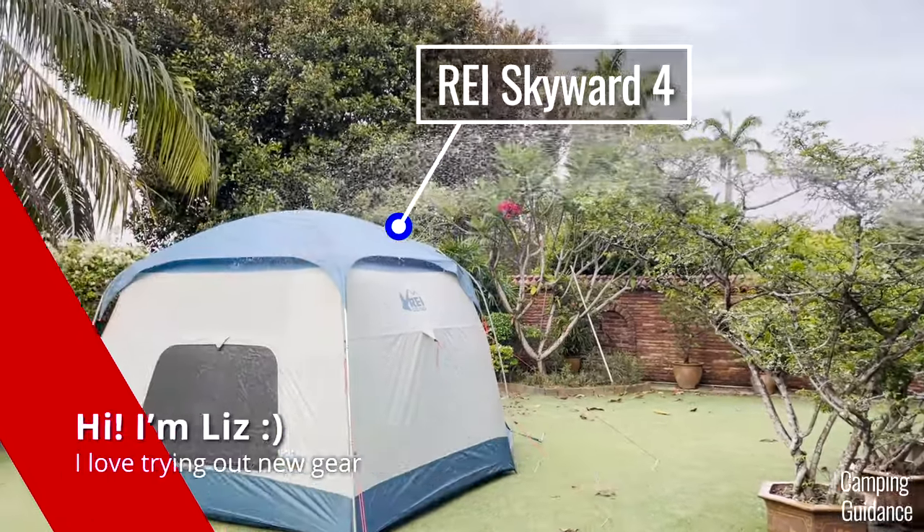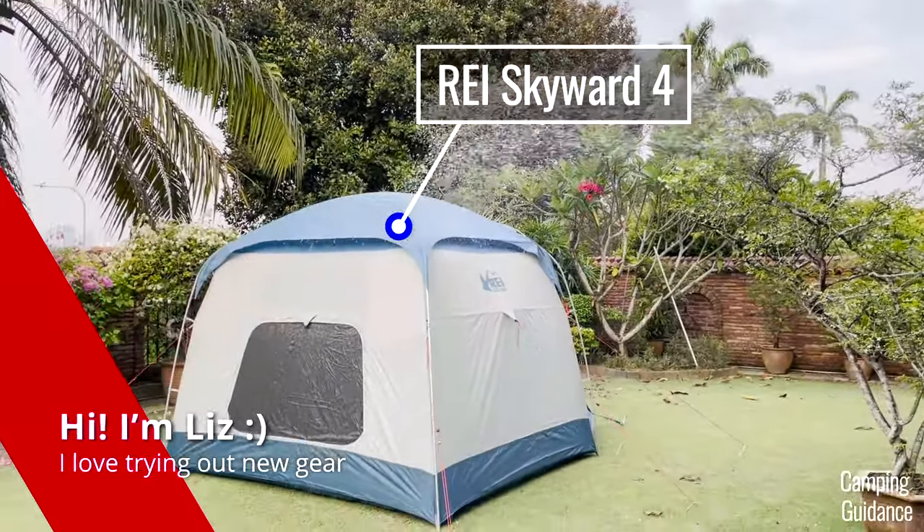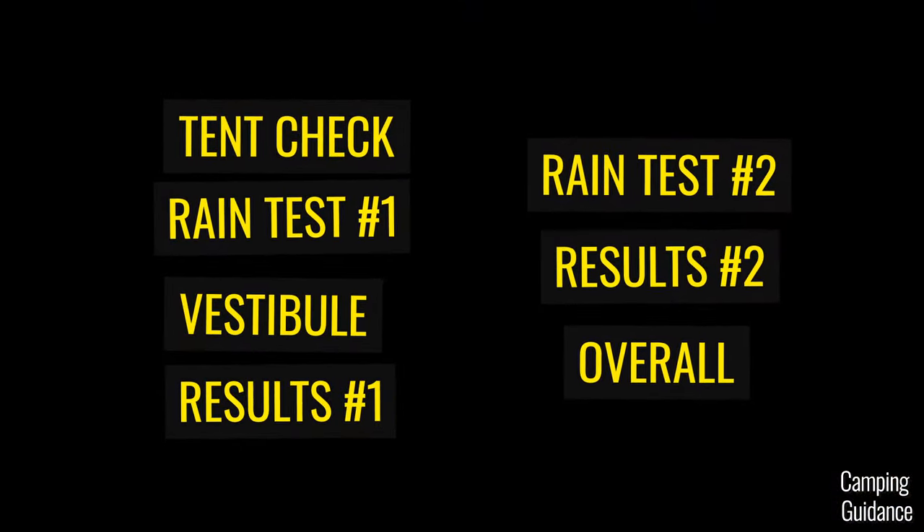Hey, I'm Liz. I'll be testing this REI Skyward tent against some pretty heavy rain, and here's everything you'll find out in this video.